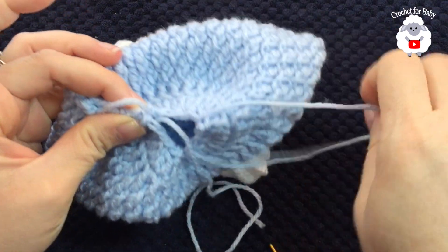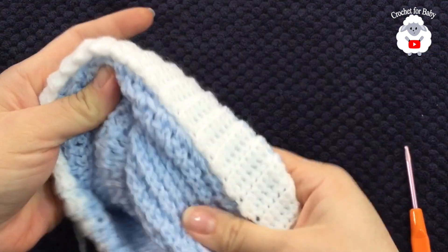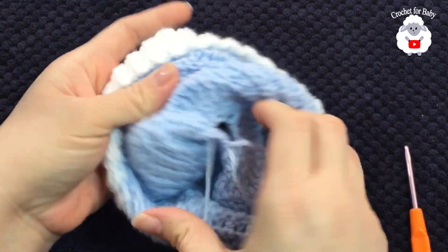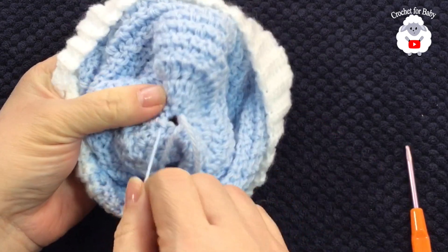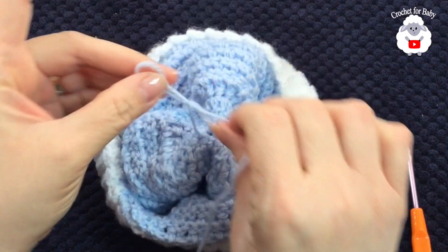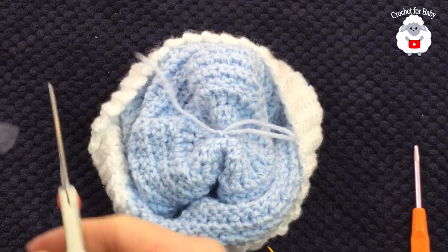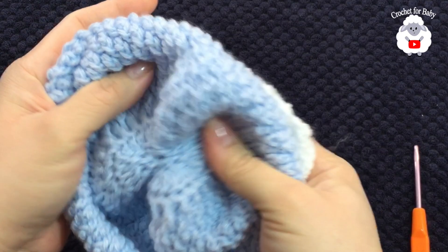Turn the hat over. Pull your yarn to close the hole at the top, then tie a knot with the remaining loop. Cut your yarn, hide your ends, and this part is done — here's what it looks like.